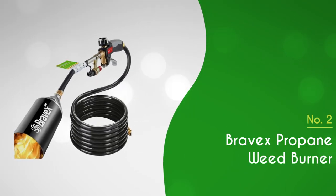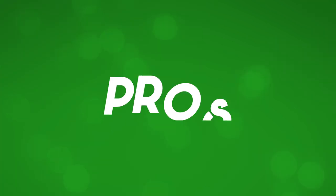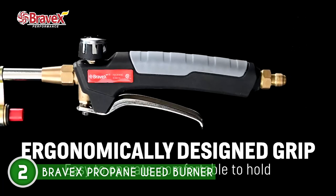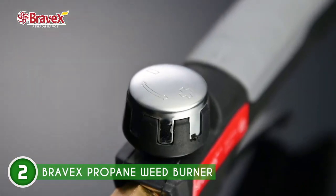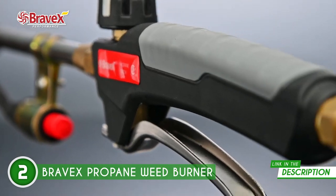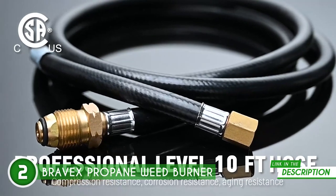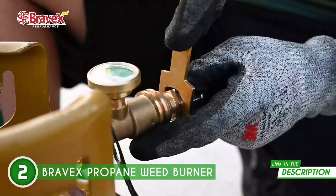The second weed burner on our list is the Bravex Propane Weed Burner, which TrustedShoppingGuy.com has awarded a 4-badge rating. From weed and stump burning to snow melting, fire lighting, wood grain burning, asphalt softening, and even paint removal from non-flammable surfaces, this torch is your trusty companion for a wide range of tasks. The torch and hose are CSA-certified, ensuring top-notch safety standards, and every unit undergoes a rigorous leak test before leaving the factory.